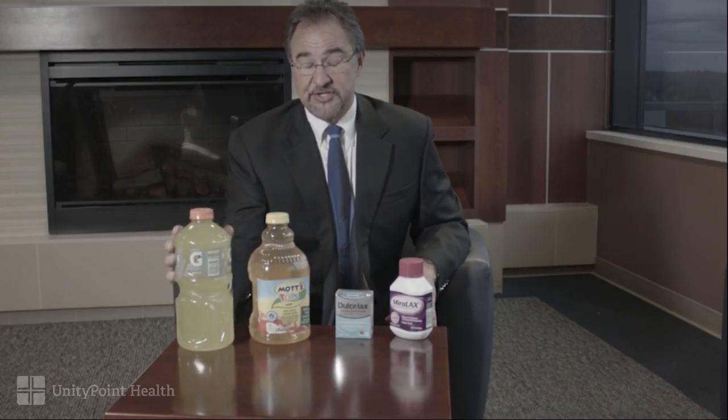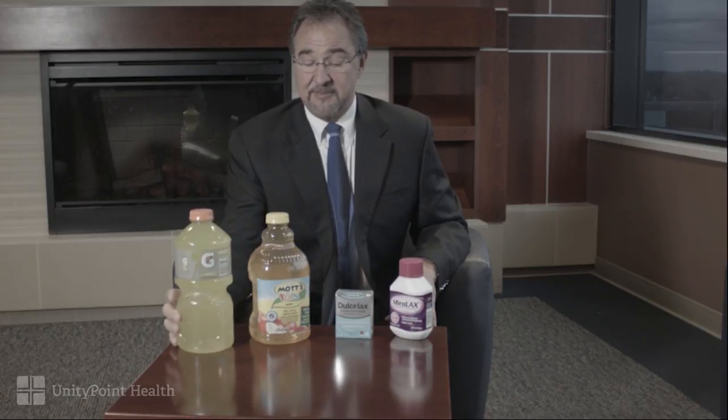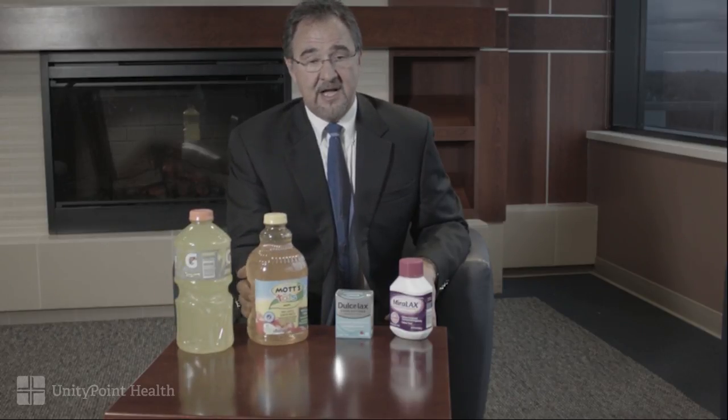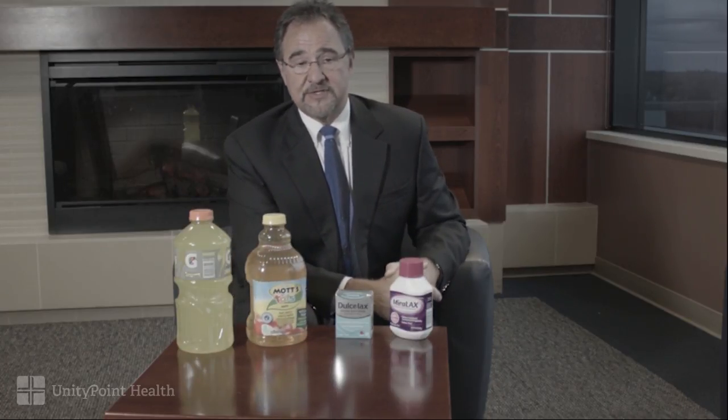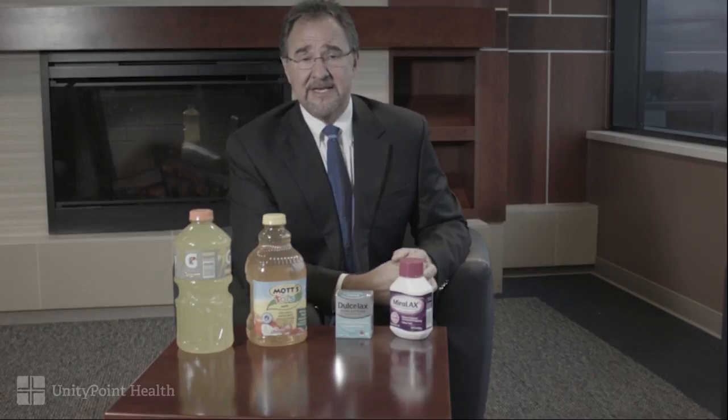G2 or Gatorade — this happens to be 64 ounces. Low sugar apple juice; this happens to be Mott's for Tots. Some people have used iced tea, Crystal Light, Hawaiian Punch, or other fruit drinks.